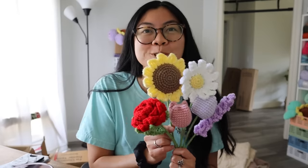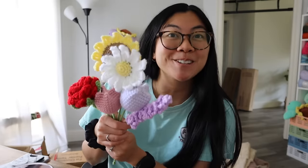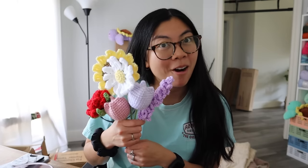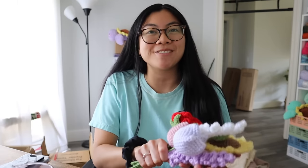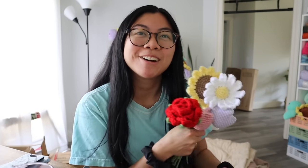Thank you guys so much for watching today's video! I hope you enjoyed and I hope you feel inspired to create some flower bouquets of your own. It's super quick and I think it's honestly easier than making plushies. I'm still a big plushie fan, but I'm definitely going to be making a bunch of flower bouquets for my market in August, and I hopefully will show you guys more flower bouquets in the future. I hope everyone has a great day — I'll catch you guys in my next one, bye!